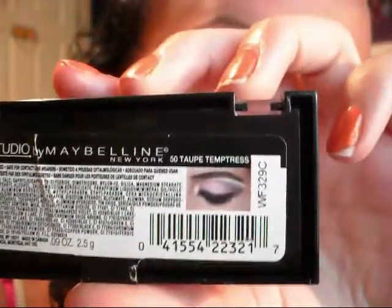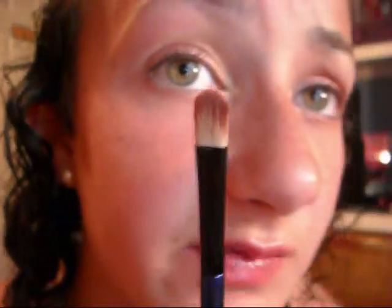I'm going to be taking my Maybelline New York Eye Studio Quad in 50 Taupe Temptress. Excuse my nails — I have to redo them, the chlorine is killing them from swimming. I'm going to take that white color and use a concealer brush. I have a lot of these brushes and keep a couple for eyeshadow because they're so sturdy, making it easier to apply corner colors. I'm applying this in my inner corner and inner third, pulling it slightly into the middle section and softening it up. They're very glittery, so there's a lot of fallout.